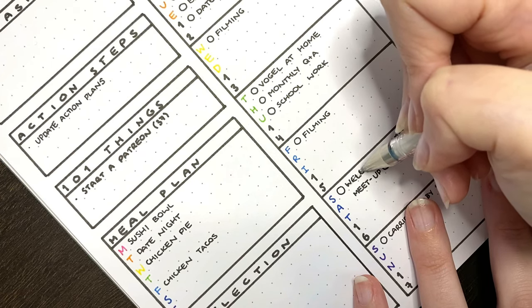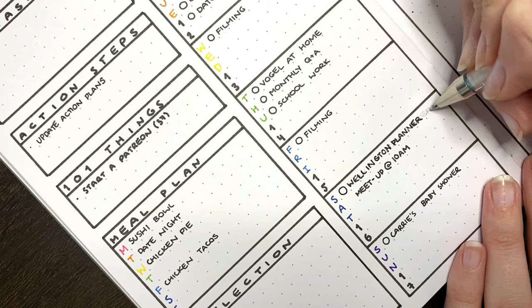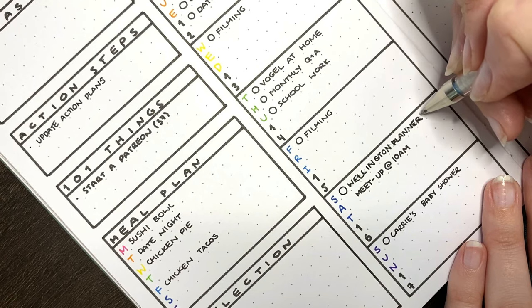What I instead try to do with any mistakes — misspelt words in particular — is just writing over the mistakes with what I actually wanted to put there, using the same coloured pen that I was originally using, and then I go over any lines or areas that I want hidden with the white pen. This means that the ink that is left still visible will be the correct colour.